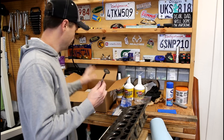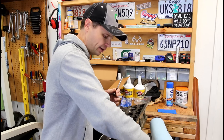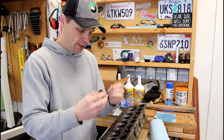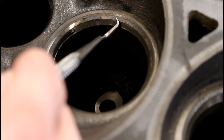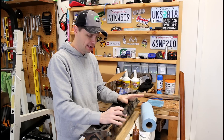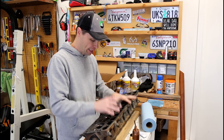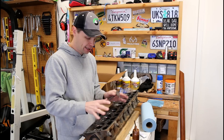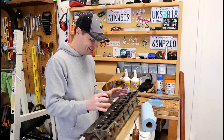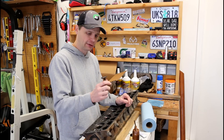Doing it by hand, especially when you're starting out, is a really good method — something that everybody should probably learn. We obviously have all of our valves numbered and labeled, and we're going to keep them in order. We've got a coarse compound and a fine compound. We're going to start with the coarse compound and put just a tiny bit of that right around the edge where the seat is going to go. This is actually part two of a series of videos on valve lapping — I'll link part one in the description, which covers how I cleaned the head and valves and got them to this point.